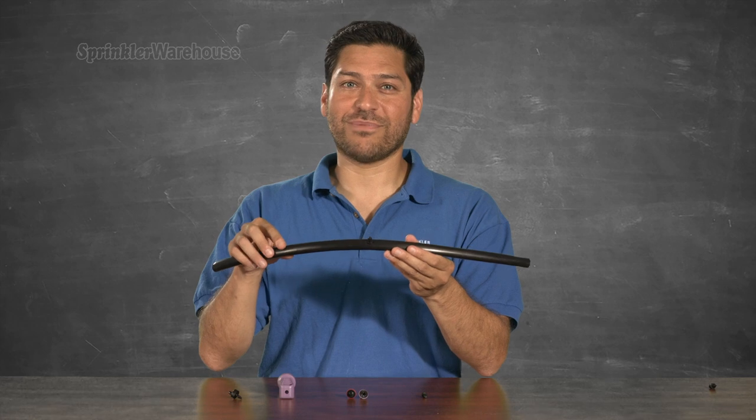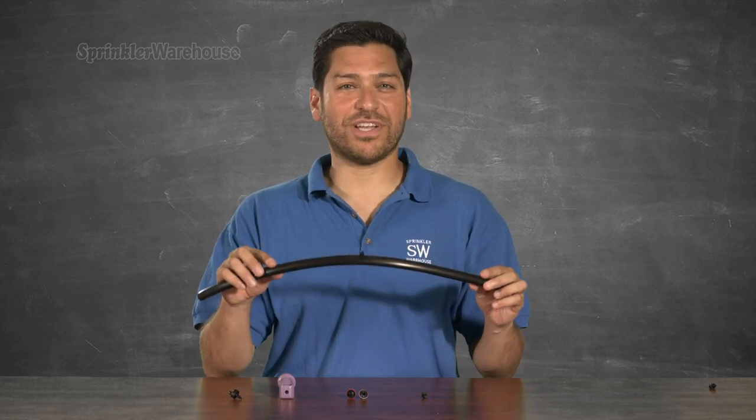This thing is a real frustration preventer. So pick one up today on sprinklerwarehouse.com. Remember, Sprinkler Warehouse has everything for your irrigation needs so that your trees, lawns, flower beds and gardens are lush and beautiful.